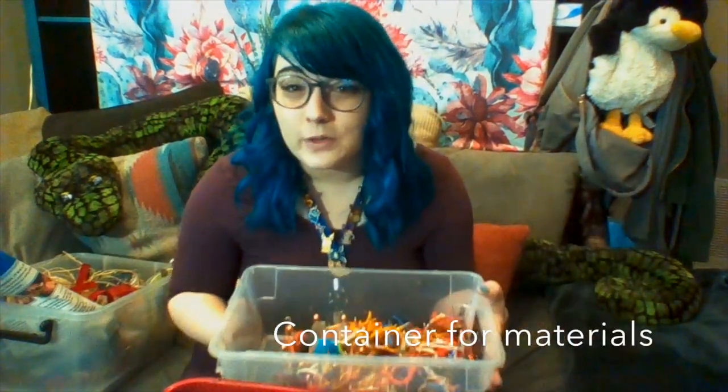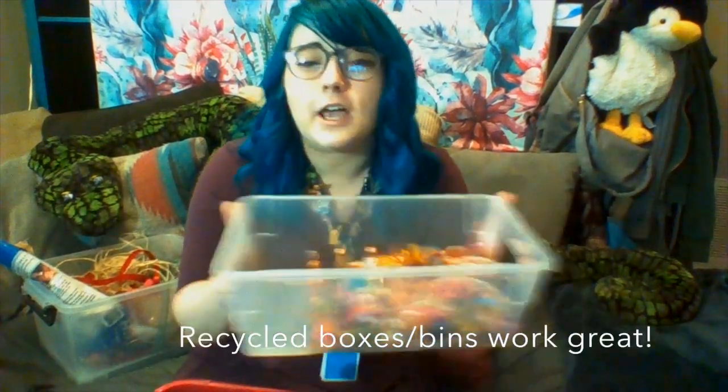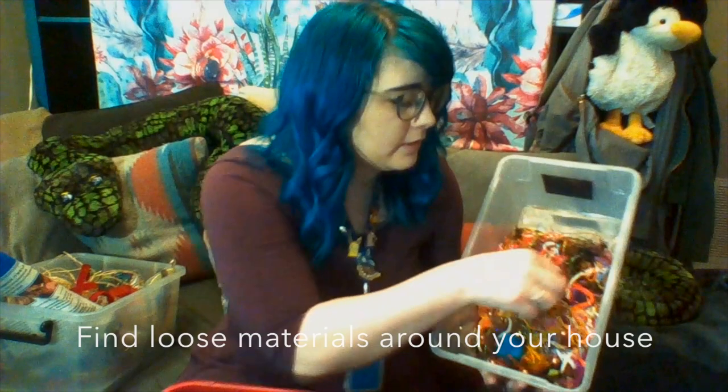It's important to gather a container that's not too tall, but not too shallow. And as you can see, I've just used a shoebox. I have yarn, some tinsel, ornaments, some pom-poms in here too. If you don't have any pom-poms, you can take some string and bind them up together. YouTube has great tutorials for pom-pom creation.